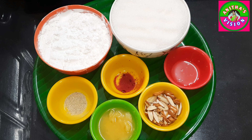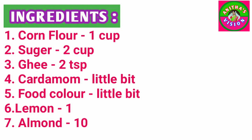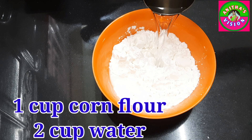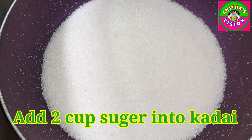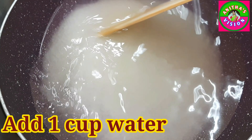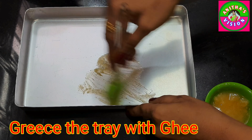The ingredients are: 1 cup of cornflour, 2 cups of sugar, a little bit of food colour, a little bit of water, 1 lemon juice. Then 1 cup of cornflour, 2 cups of water, 2 cups of sugar, 1 cup of water, and a pinch of salt.